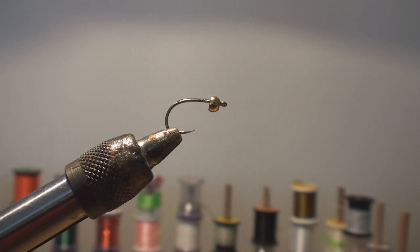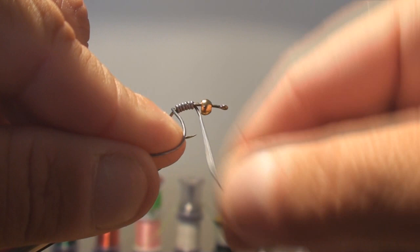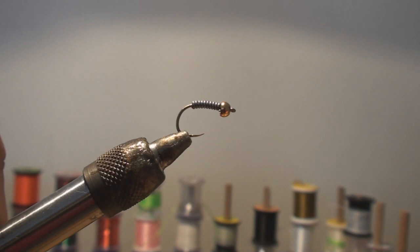The bead is a four millimeter gold tungsten bead. I put a little Loctite on the hook just so that the lead doesn't slip. I'm going to make this one pretty heavy — 10 wraps of 30 thousandths lead.